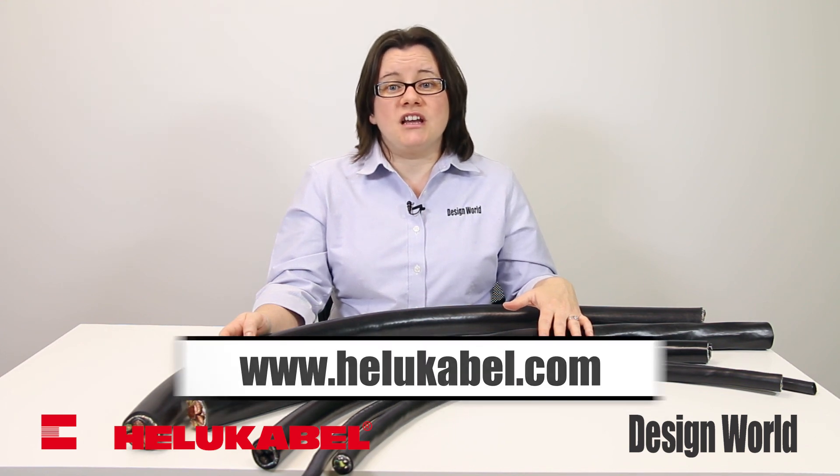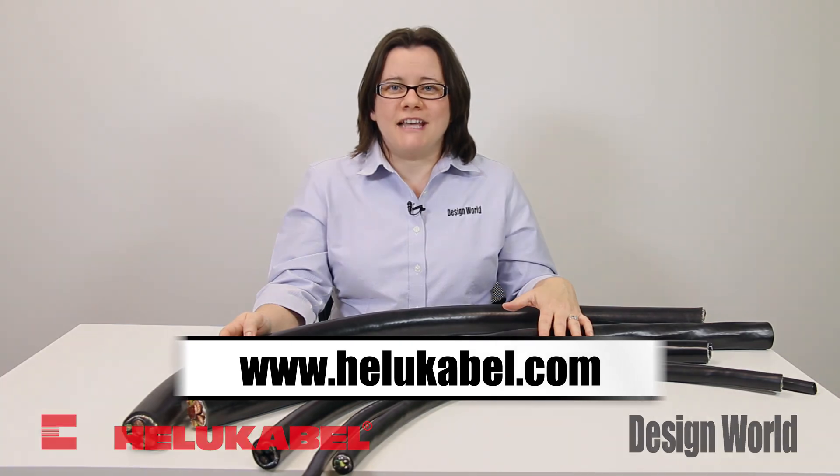For more information, visit www.helucable.com and thanks for watching.